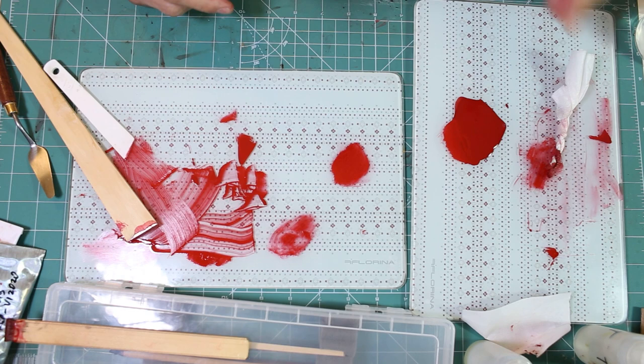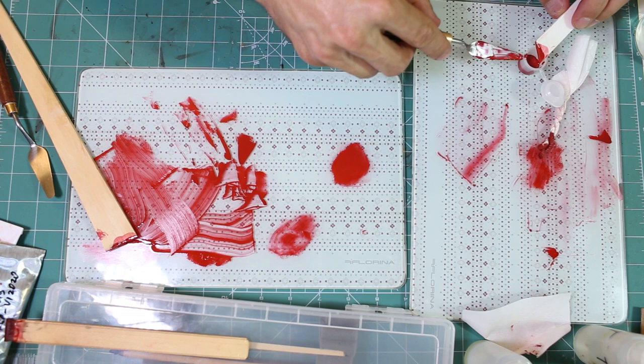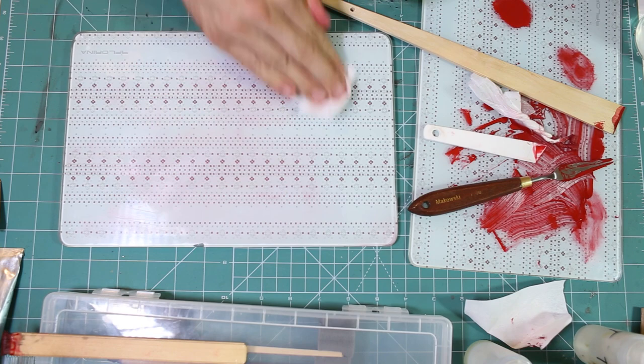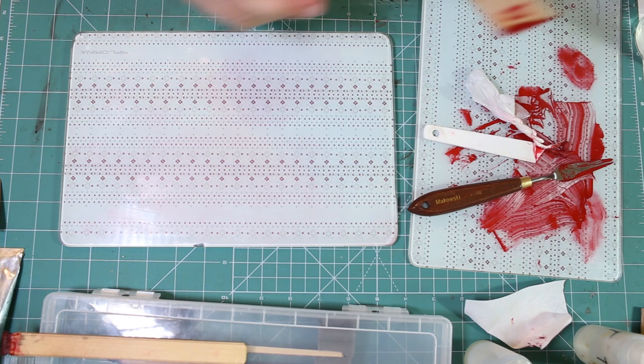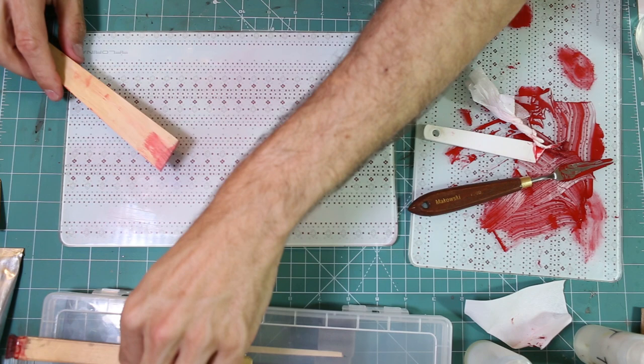There is one more thing about cleaning the hake before the session: it also infuses the bristles with Urushi, and the hake stores some Urushi in the bristles. So once you are lacquering, it acts like a container of Urushi. At the same time, the hair in the hake are so densely packed and compressed that you can easily achieve a very smooth surface. Now we are after the session.